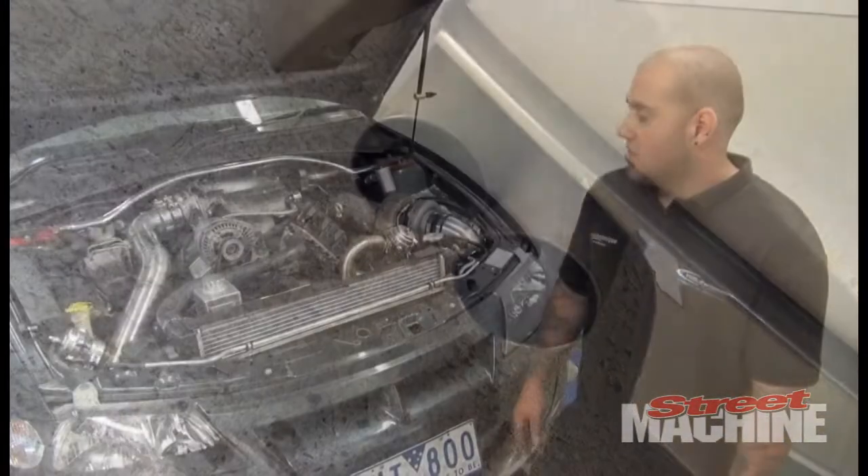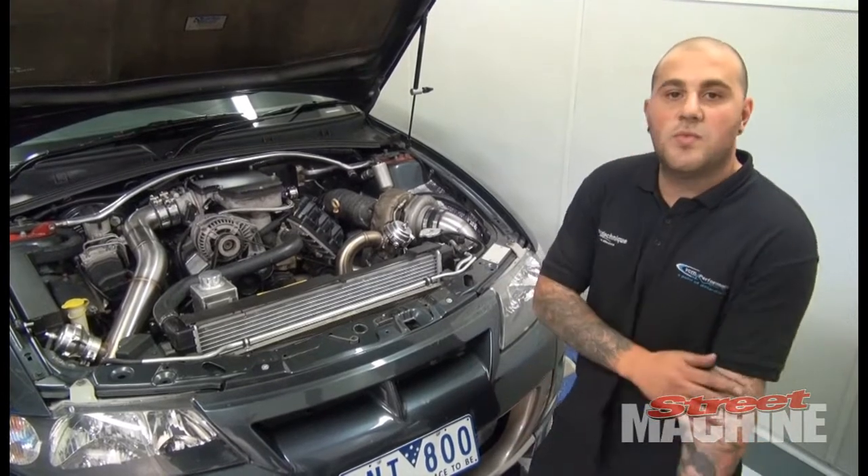It's on E85 with a twin pump surge tank — a twin 044 surge tank.